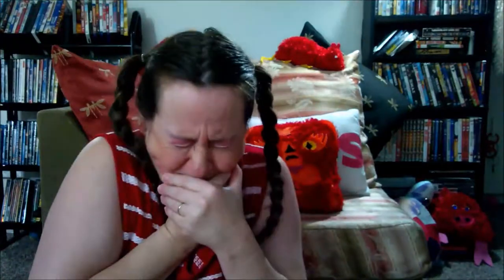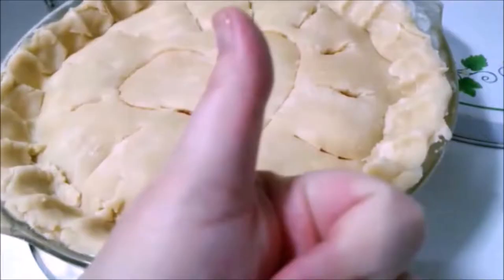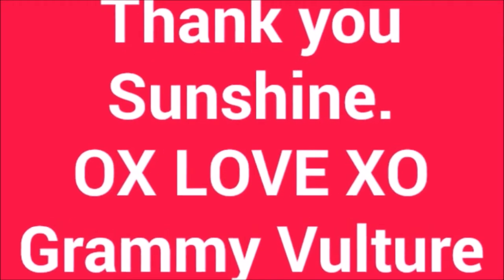Thank you for watching. Gotta go. See you later. Love you. Bye. If you're still here — thumbs up, subscribe, and thank you Sunshine. Gotta go. See you later. Love you. Bye.